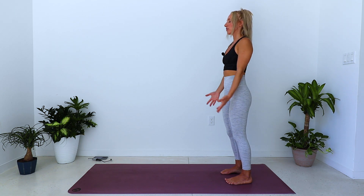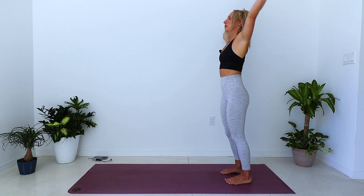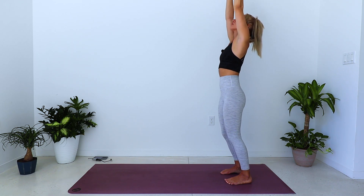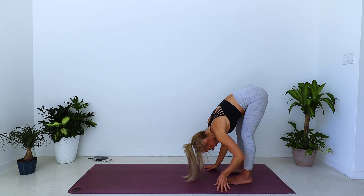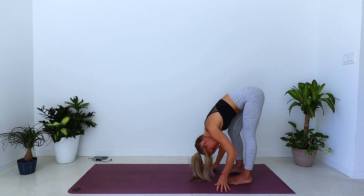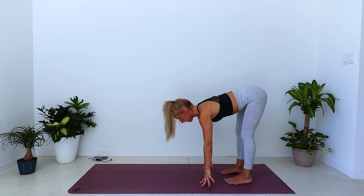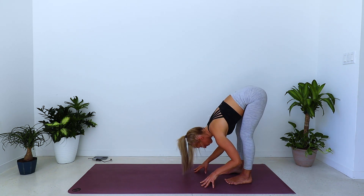Let the arms come down to the sides, palms face forward. Inhale, sweep the arms out, around and up — Urdhva Hastasana — let the gaze follow upwards. Exhale, forward fold — Uttanasana. Shake the head yes, shake the head no. Exhale, maybe bend one knee then the other. Inhale halfway lift, and exhale fold.